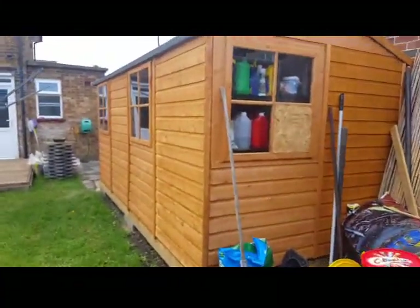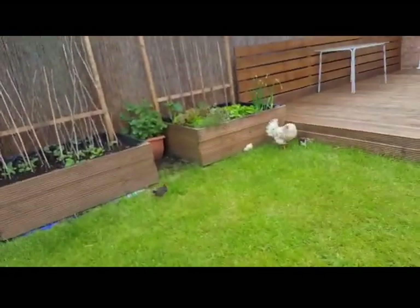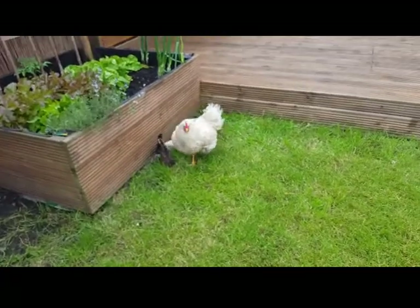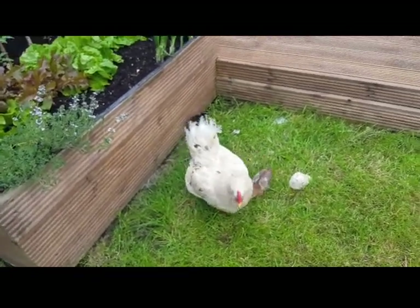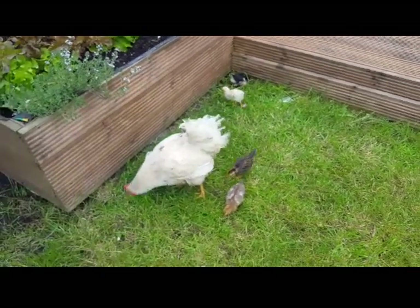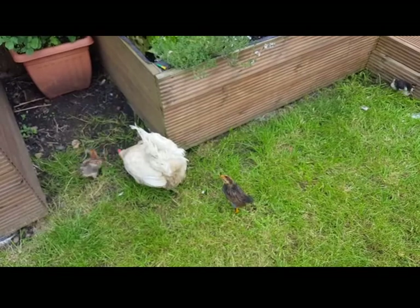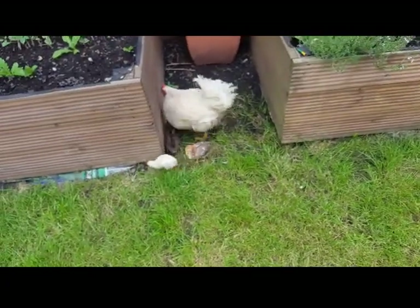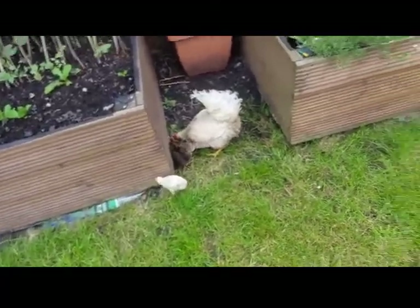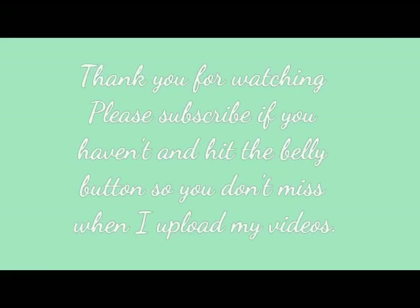That's the shed my husband built — I dry my clothes on the rack at the back. Let's go check out the chicks. They're enjoying the lawn with mummy — they look really good. I don't trust mummy much though; she jumps onto my raised beds and scratches and damages my plants, so I have to keep an eye on her and only let her out for short times. The other hens are not friendly toward her — they're very mean. That's it for the tour — please don't forget to subscribe, share, and press the bell.